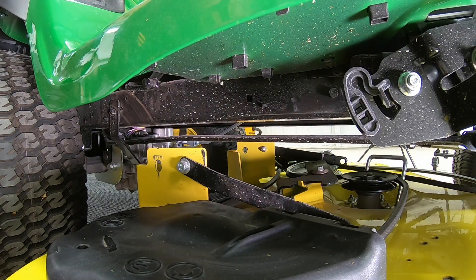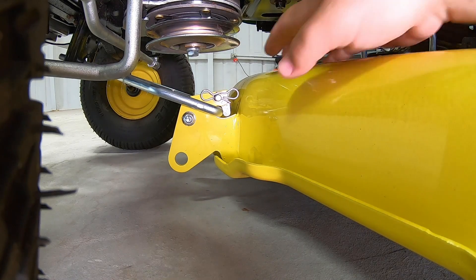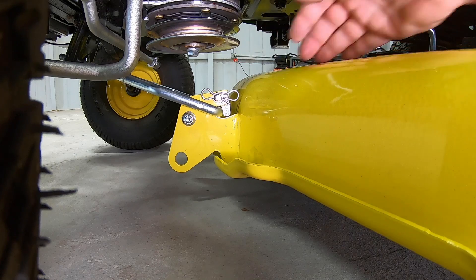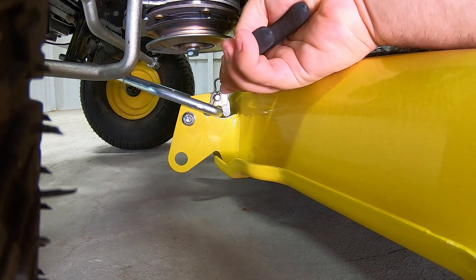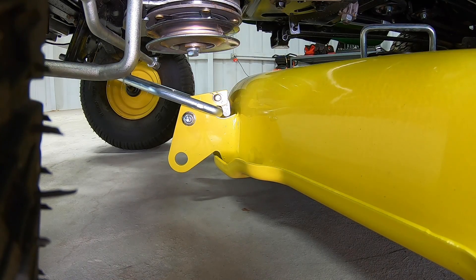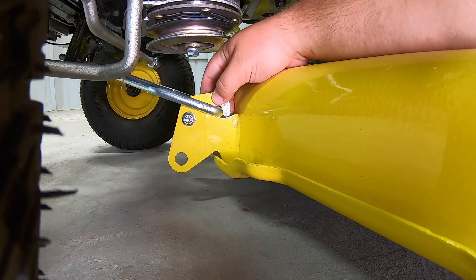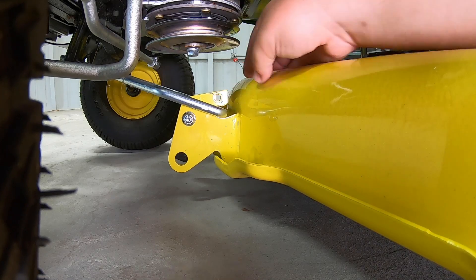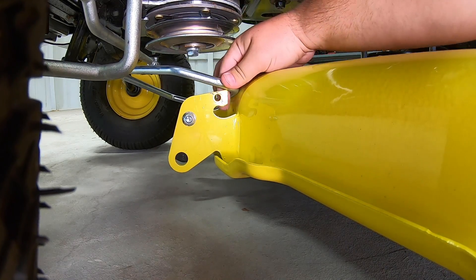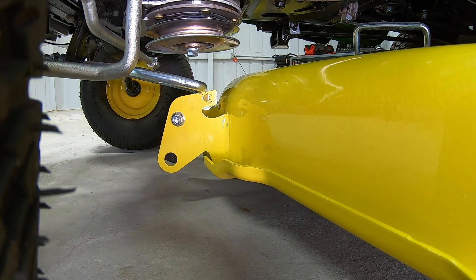So from here guys, let's move to the front of the deck and show you how to take it loose. Alright guys, so now that you've got your two back linkages loose, the last step is going to be to release this front linkage here. So what you're going to want to do is take those pliers and go ahead and get this clip off. Once we get that loose, you've got this pin right here that keeps this locking lever engaged. So you're just going to take it out and then flip up the locking piece there. And then from there, this front lift linkage can just pull right out.